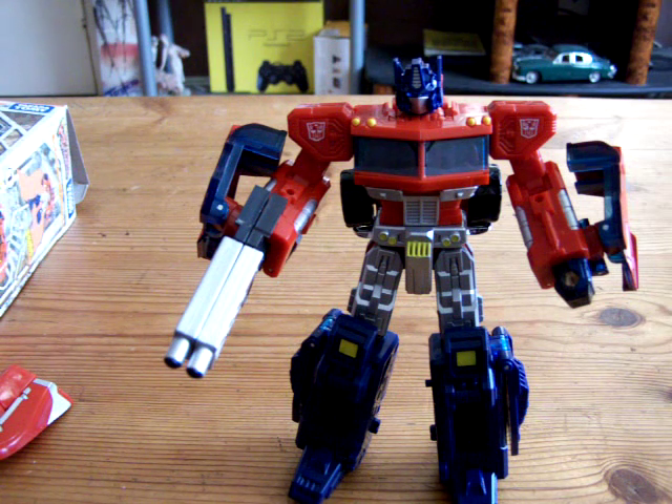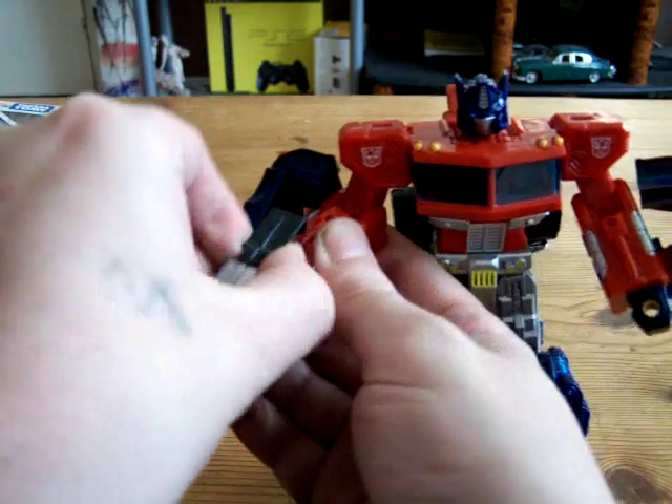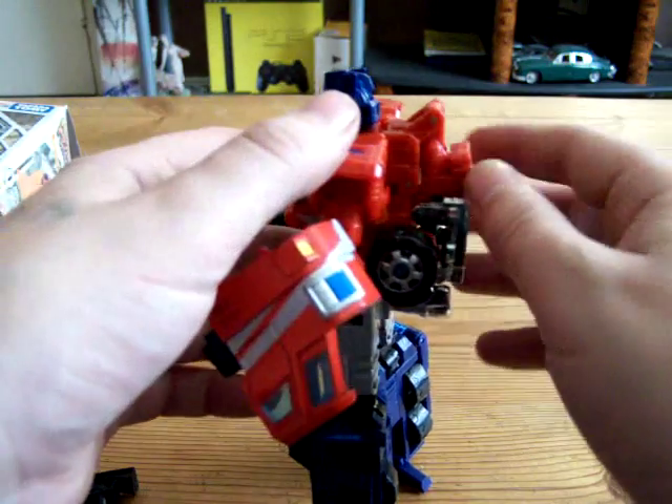Like I said, I haven't got the Classics one, so I would go for this one every day — more than the Classics. Right, let's get on with the transformation; my batteries might be flat so we might run out.